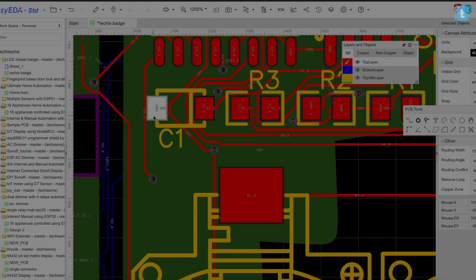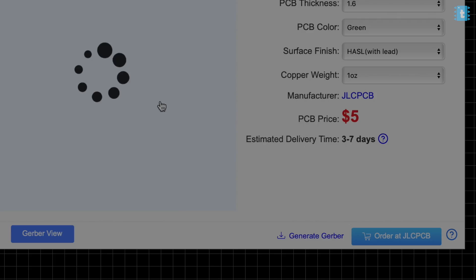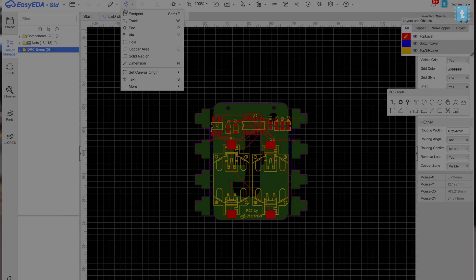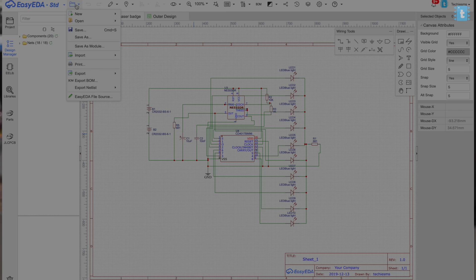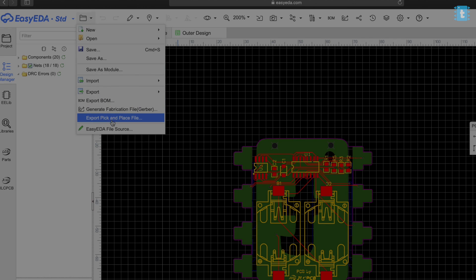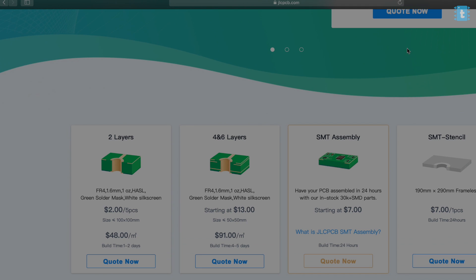After confirming all the connections, save the file and click to download the Gerber file of the PCB. For the SMT assembly service you need two more files: the BOM file (bill of materials) and the CPL file (component placement list). You will get these two files from the schematic menu — go there, download the BOM file, and click to download the pick and place file.